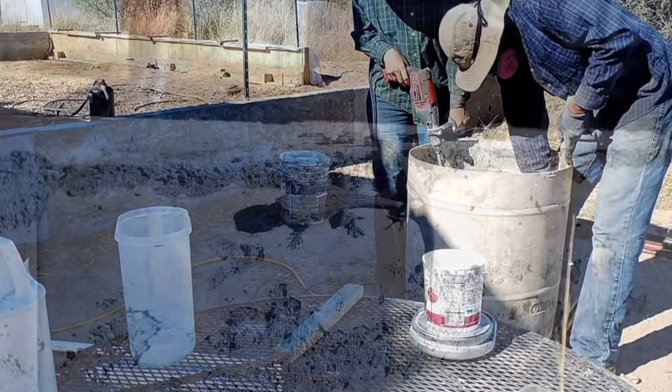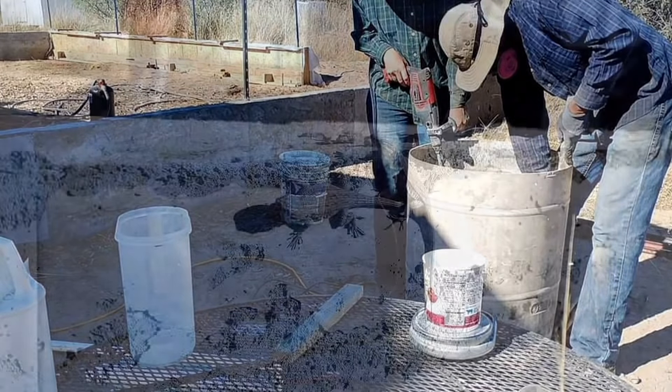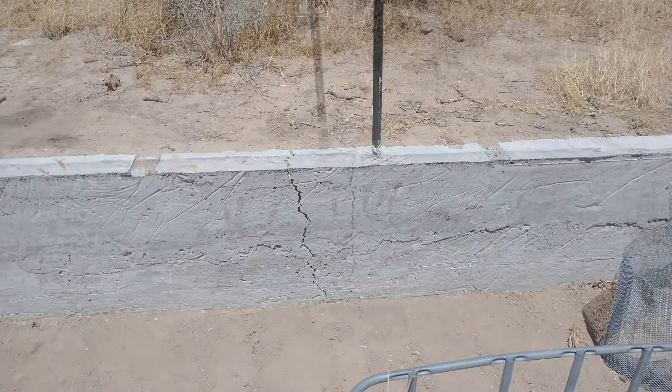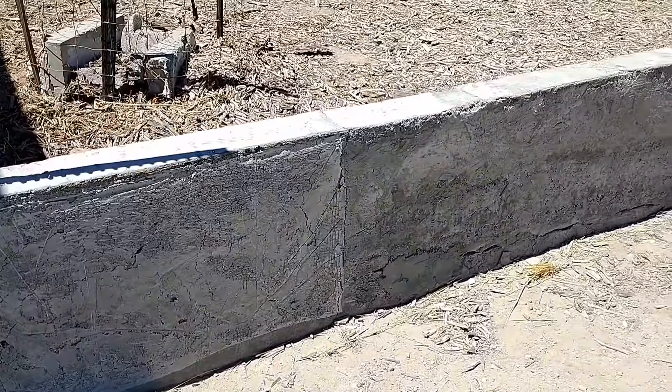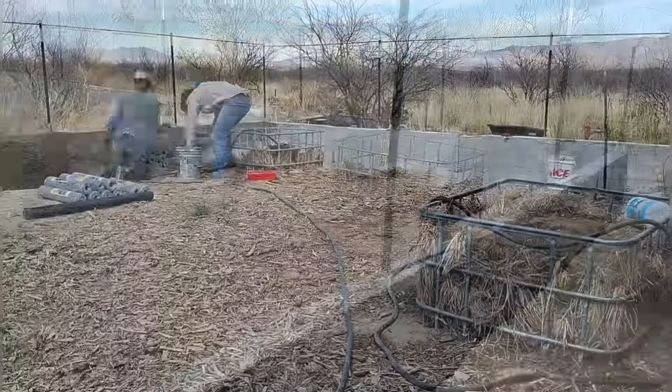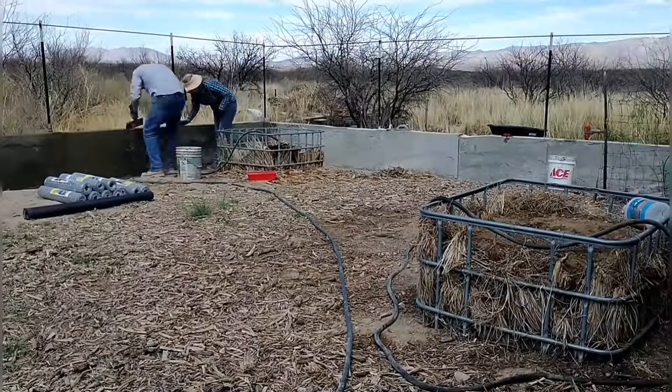It feels really hollow. This stuff is super light, really brittle, and very cracky. As we're about to put plaster on this, we're wondering how long this wall is going to last. Would an animal trying to get into the garden knock this thing over or take a chunk out of it? We're really hoping that the plaster adds a lot of strength, because the aircrete by itself seems pretty weak.